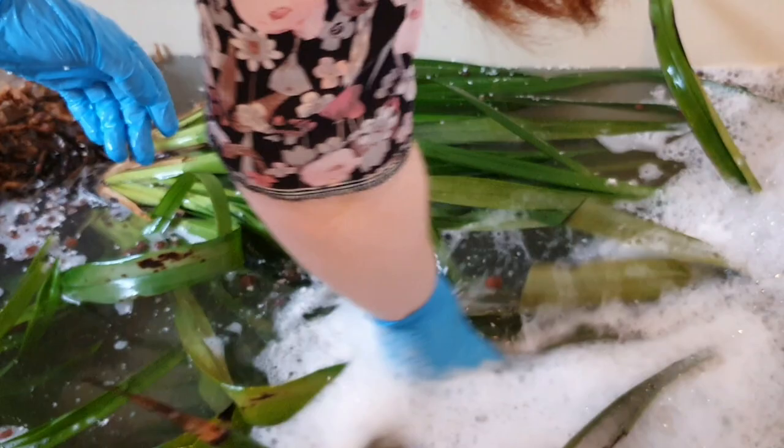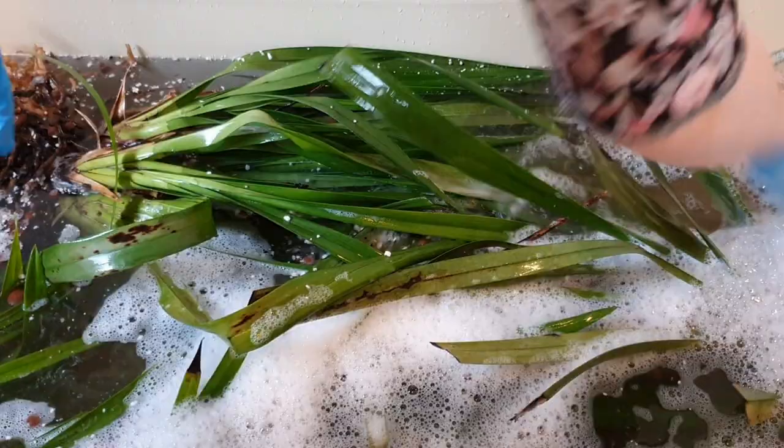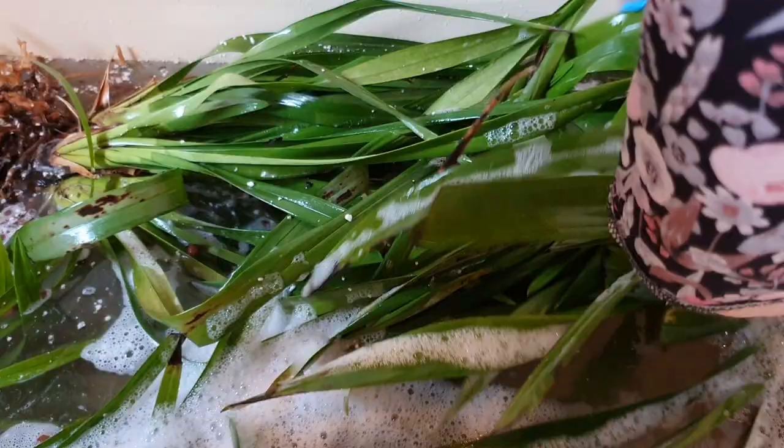I'm going to dunk the whole thing. It's not ideal — probably shouldn't be dunking the roots in this — but I'm so fed up of having to battle spider mites with them. Also definitely got earwigs, slugs, snails, wood lice — pretty much everything has been living in these pots.